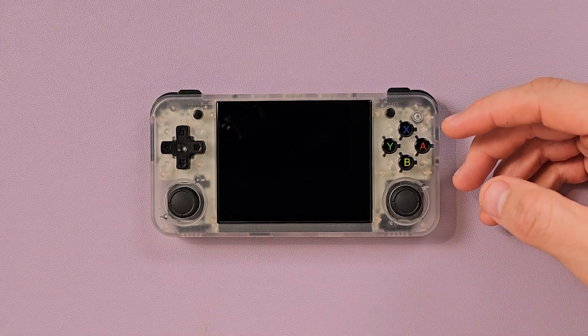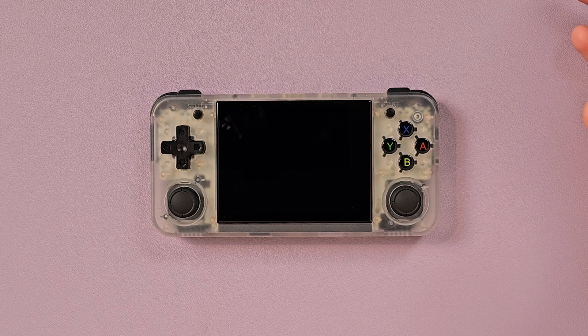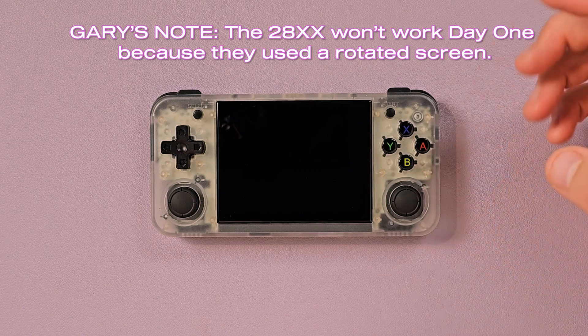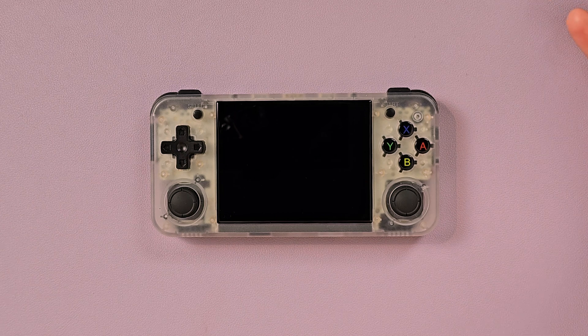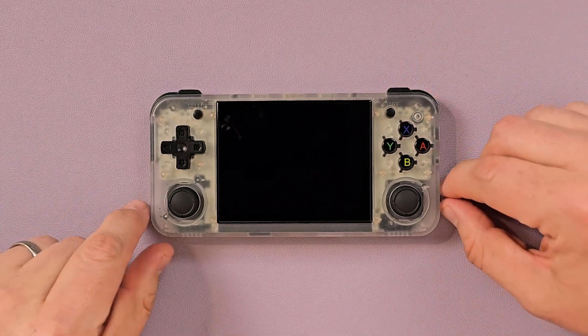The good thing about this chipset is that Anbernic is apparently putting it in all of their lower-end budget models, which means for the most part, if it works in the XX+ or the XXH, it's going to work in the 28XX, or the Flip, the Clambernic, the XXSP, the little Game Boy Advance one — they should all be relatively cross-compatible.